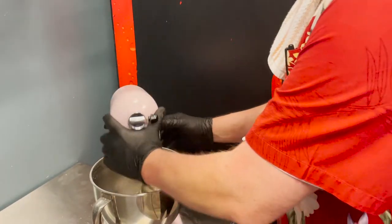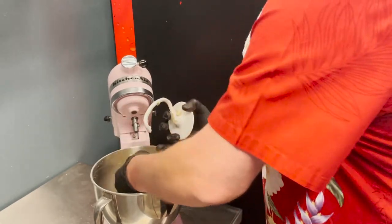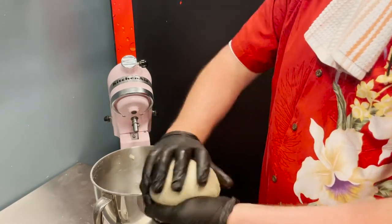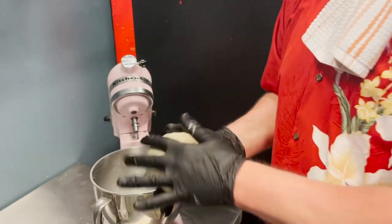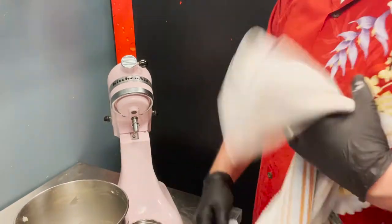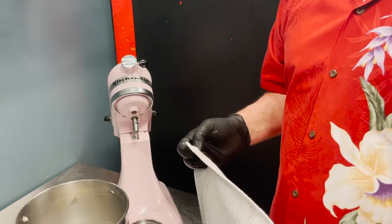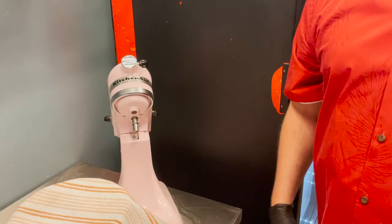Shut it off, take the dough hook off. Remember we've got limited counter space. Take the bowl, form the dough into a ball, put it in there. At this point you've got two options: wrap it with plastic wrap and put it in the fridge overnight — no more than overnight — or if you're baking within the next hour, cover it with a clean dish towel and let it sit. Once it's doubled in size, we'll put it in the pan.